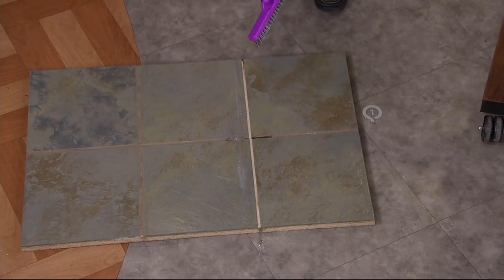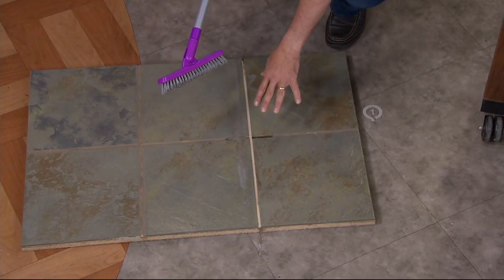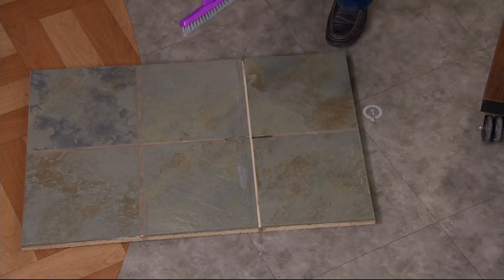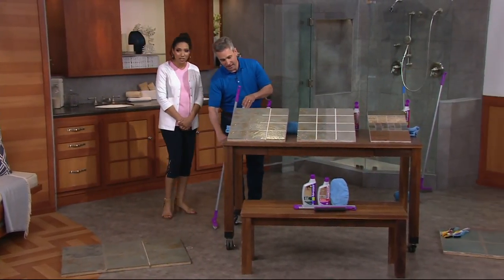I never would have thought that was the color of the grout. That's actually the real color of the grout — there are no bleaches in this, so it's not turning it lighter or anything. It brings it back to its original color, and that's what's so important. So if you have a colored grout, it's going to be that color, not just bleached out.